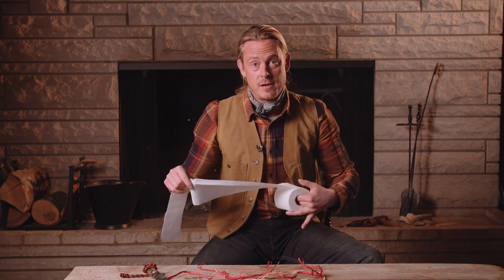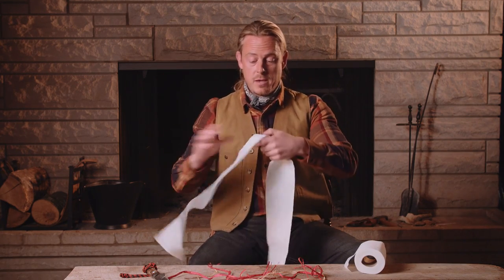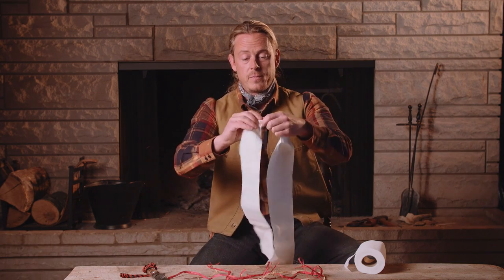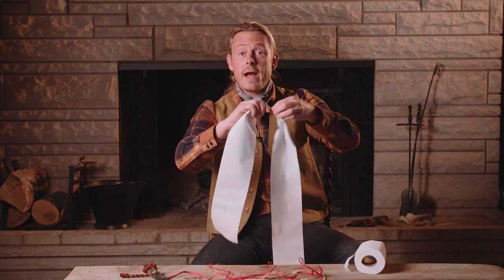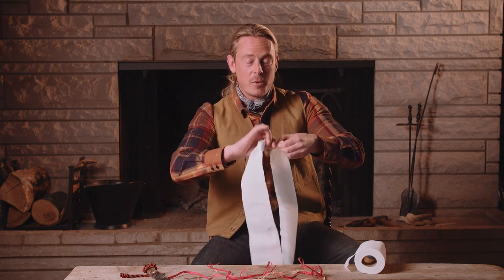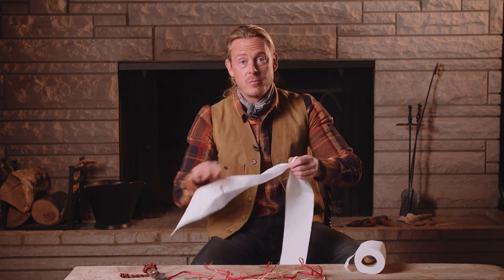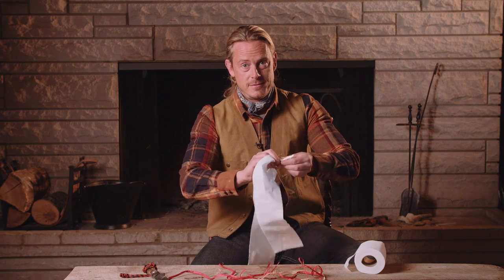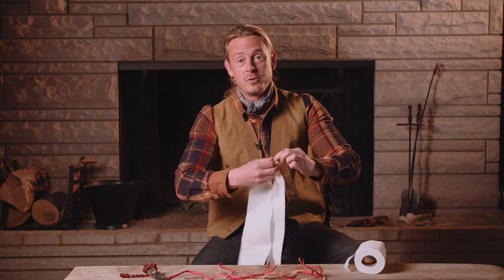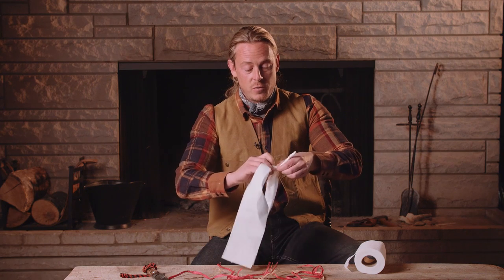I also want you to think about me when you're using the bathroom. While you're sitting on the pot, pull off some of your toilet paper and make what I affectionately refer to as prison rope. You're going to reverse wrap toilet paper — believe it or not, this actually makes a really strong piece of cordage as long as you don't get it wet. I can hold about a 15-pound weight with reverse-wrapped toilet paper. It's also a great time to practice — otherwise you're just going to be looking at Instagram on your phone, so you might as well make some reverse wrap cordage.